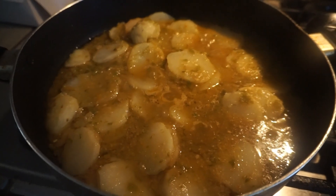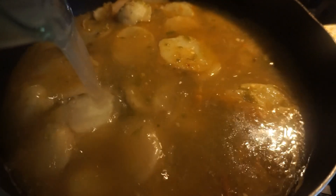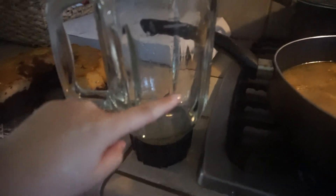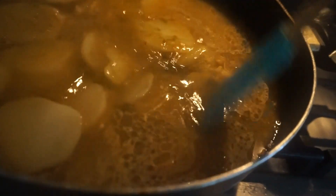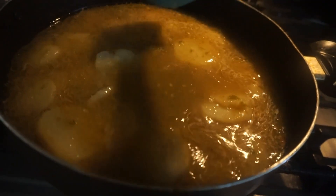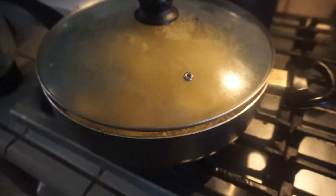Now I'm going to grab some water and pour it in. I literally fill the licuadora up to here with water so all the remaining salsa comes out too. It's going to look super watery but it'll cook down. Then we cover it and let it cook on low heat.